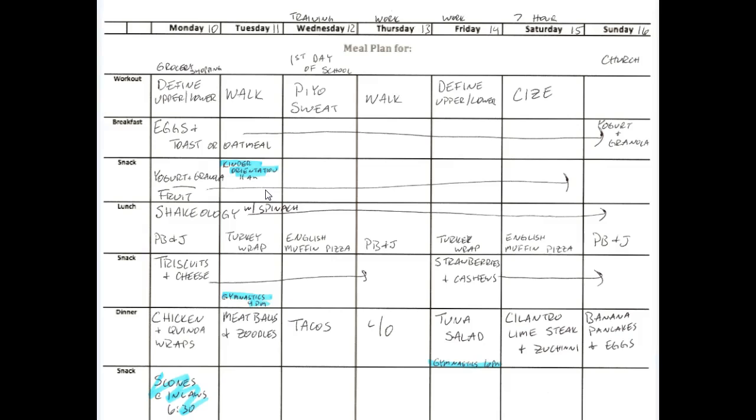A couple other things I noted: going grocery shopping. On Monday we're not going grocery shopping until after breakfast, so I have lunch stuff on hand already, because nobody wants to cook when they come home from grocery shopping. And then my son's first day of school — things like that. Sundays are different for us because we're at church all morning, so we have to do things differently.